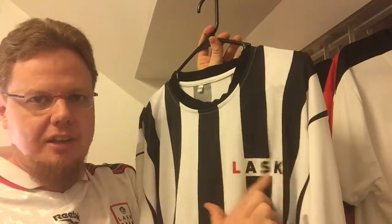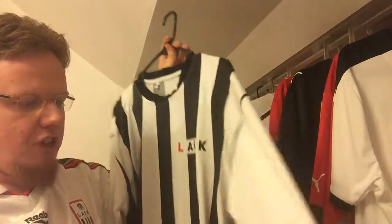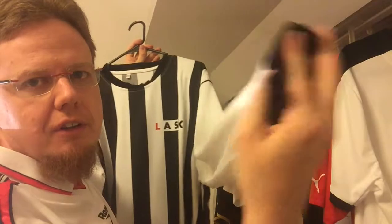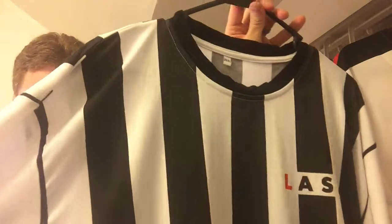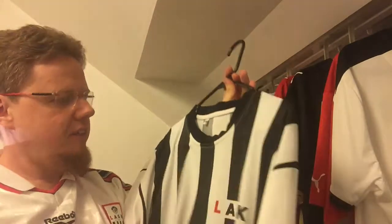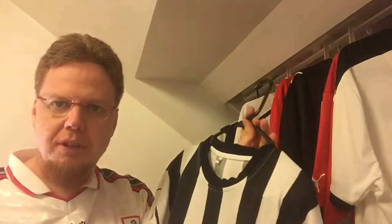Back then it didn't say LASK here — that's also added on — but it actually makes for a nice touch. Note the white sleeves, so that's the big difference, with the black cuffs and the crew neck collar. If you see pictures from the championship team, that's pretty much the jersey they're wearing. It has more of a polyester feel — I think it's a mixture between polyester and cotton.